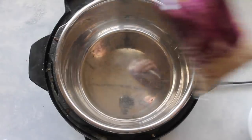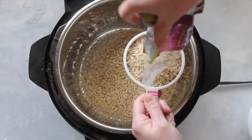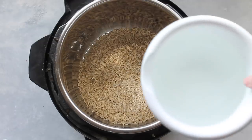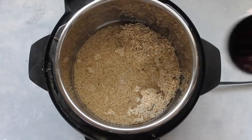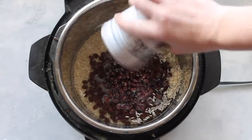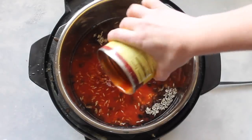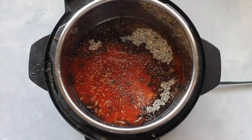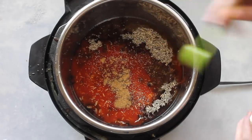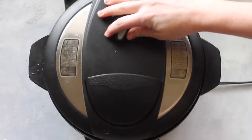The next recipe is Enchilada Rice. Make sure your Instant Pot is plugged in, then add two cups of long grain brown rice — or white rice if you prefer. Add two and a quarter cups of water. Next, add one can of black beans, rinsed and drained. Then add one 15-ounce can of your favorite enchilada sauce — I like mild red. Sprinkle a little salt for taste and add one teaspoon of cumin.